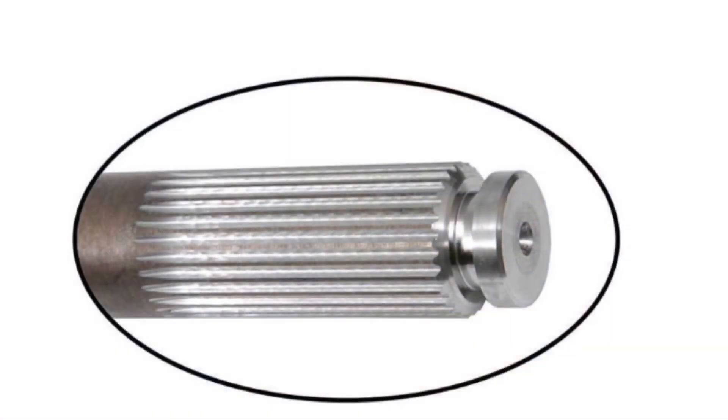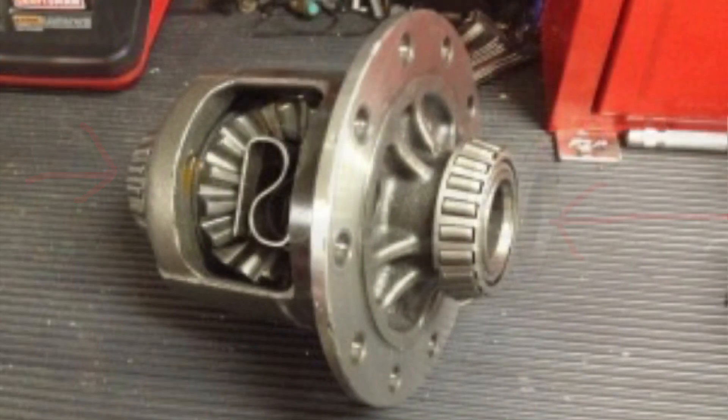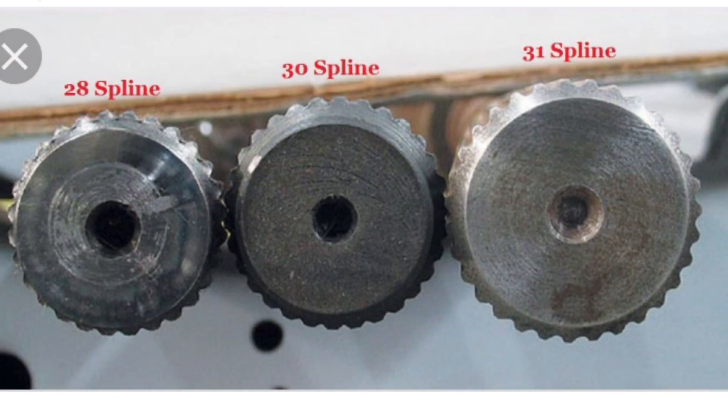They'll hold about 400 pound-feet of torque, but if you're launching on drag radials a lot of people have broken these. Referring back to the spline count, if you look at the top there's teeth on these — here's a close-up — and those are called splines. The stock count is 28. Where these splines go into the differential, that receiving end also has 28 splines, so if you upgrade to a bigger spline count you need a whole different traction unlock as well. Here's a side-by-side of 28, 30, and 31 spline — you can see how much bigger the 31 spline ones are.